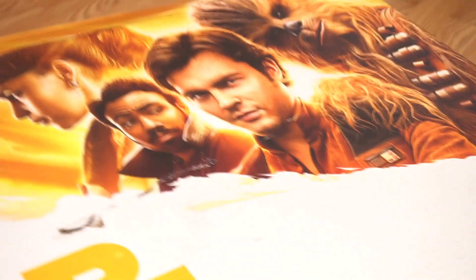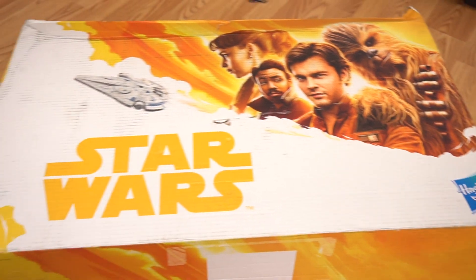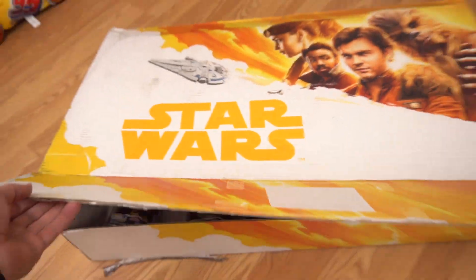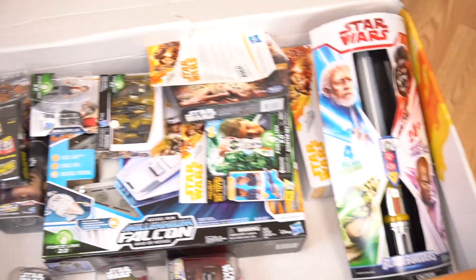Guess what — Hasbro sent out this big huge box to me. Look at that — Star Wars Hasbro edition right here of the new movie for Solo. Check this out: giant box full of Star Wars toys! That's a lot of cool stuff right there, so what I'm going to do is show you some of these things, and maybe in some later videos I will demo each one of these.